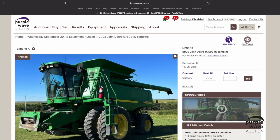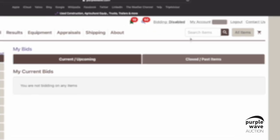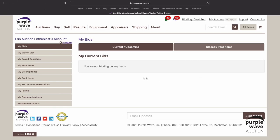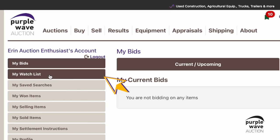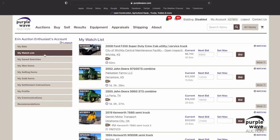And finally, let's take a look at the items you've added to your watch list. Simply click My Account located at the top of the screen. Next, you'll select the brown box titled My Watch List located along the left-hand side of the screen.